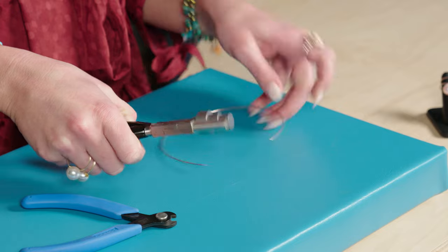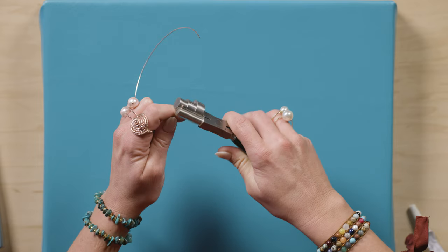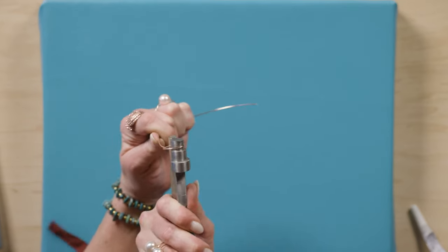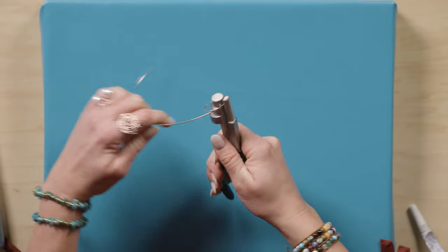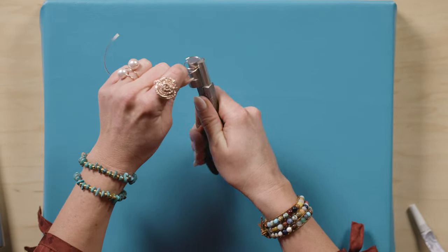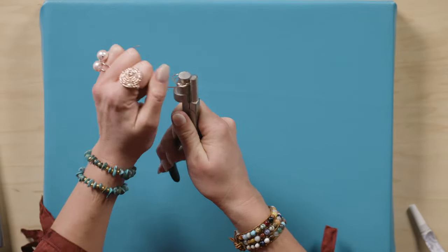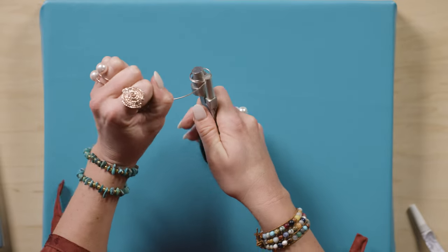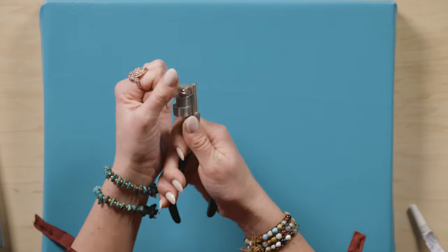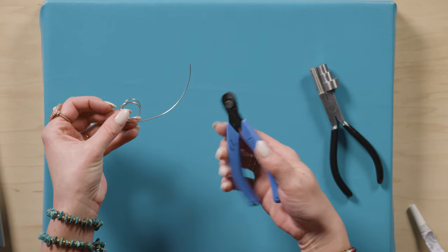Next, we're going to grab our wrap-and-tap plier, and using the smallest circle, we're going to start making a coil. Grab the end of your piece and just go with the grain of the memory wire. You really have to just wrap it around. Once you wrap it around a few times, you can go ahead and trim off your wire.